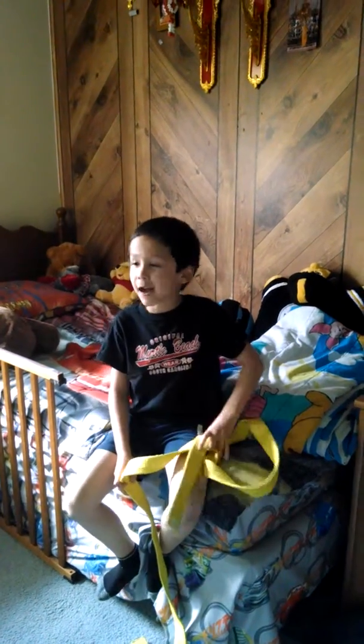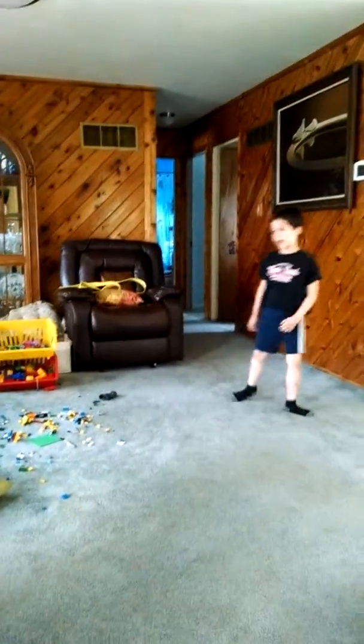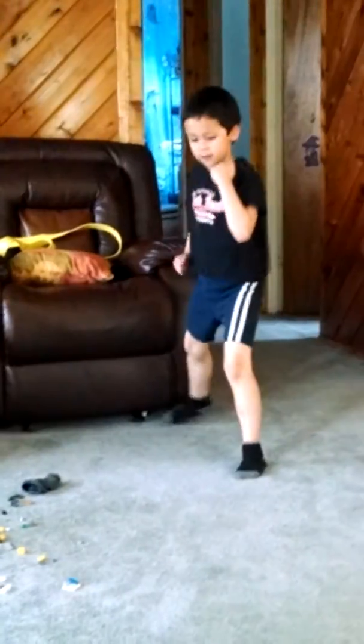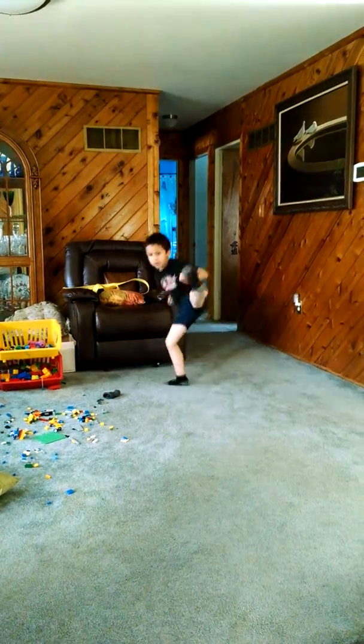And then I'll be a stick fighting master. Let's go back. I'll do more moves for the yellow. Okay, do one move and that's it. This is called a skipping snap kick. Skipping snap kick.